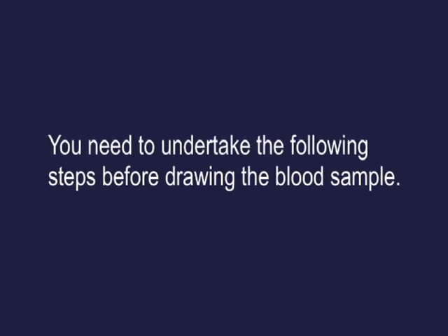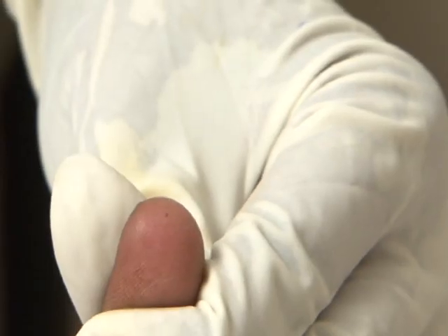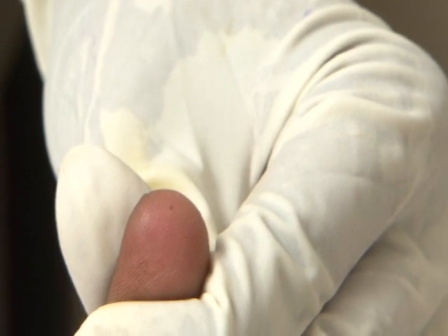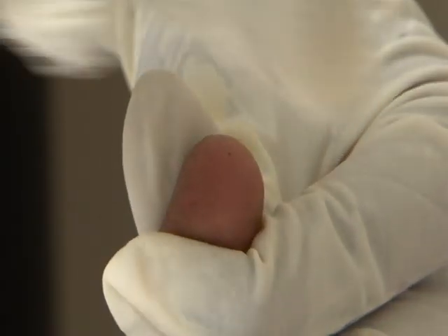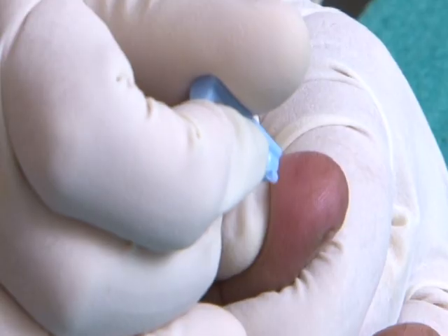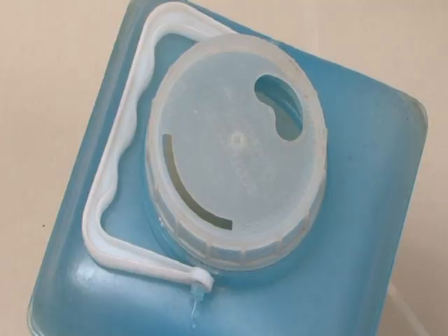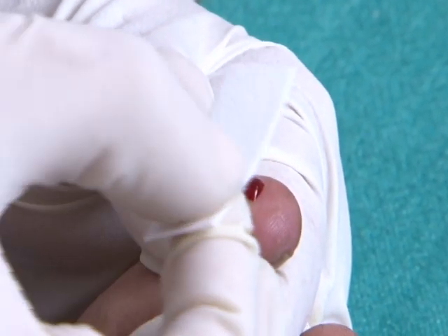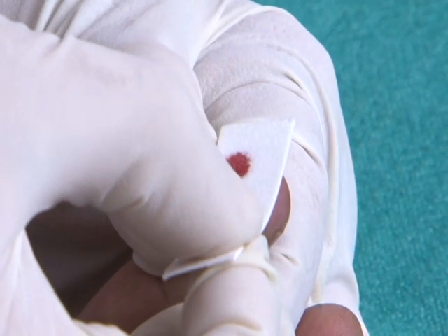Before drawing the blood sample, hold the individual's finger — usually the left middle or ring finger. Wipe the area to be pricked (the side of the fingertip) with a spirit swab and allow it to dry. Prick the finger using the lancet. Dispose of the lancet in the puncture-proof container. Do not squeeze the fingertip; blot the blood sample onto the blotting paper of the color strip.